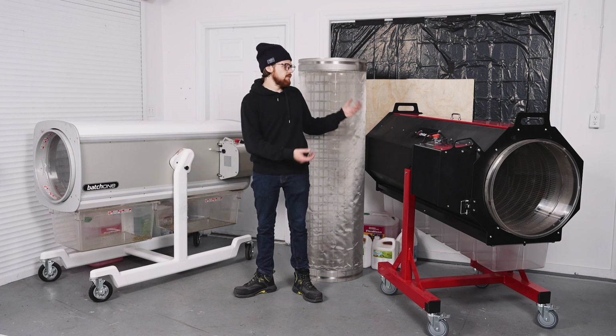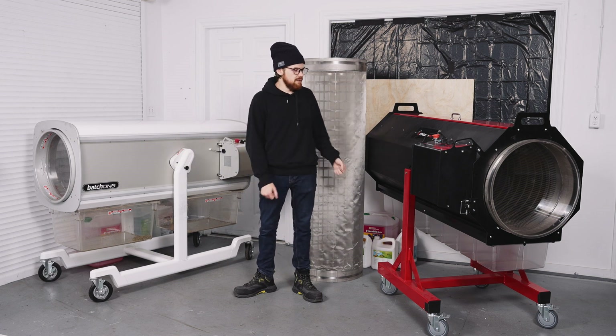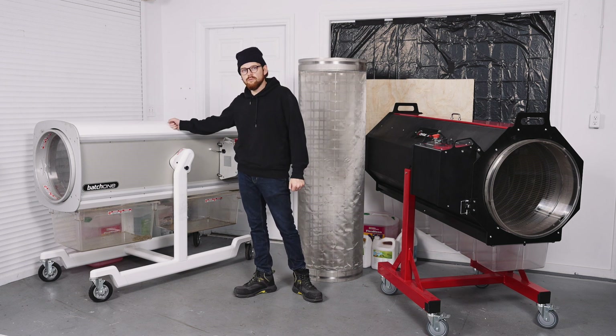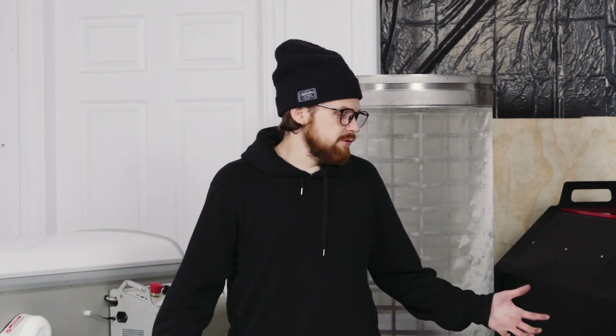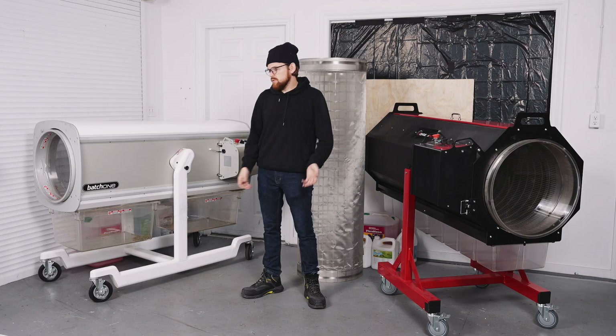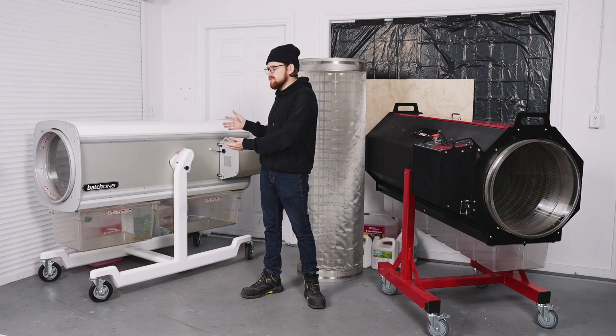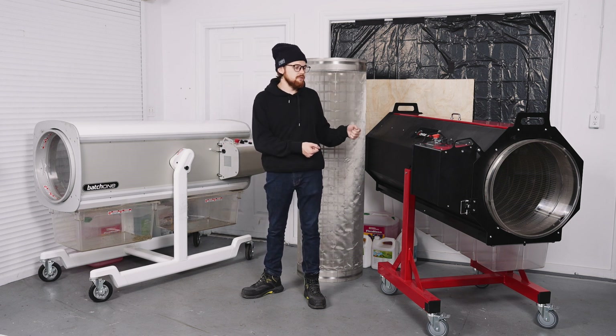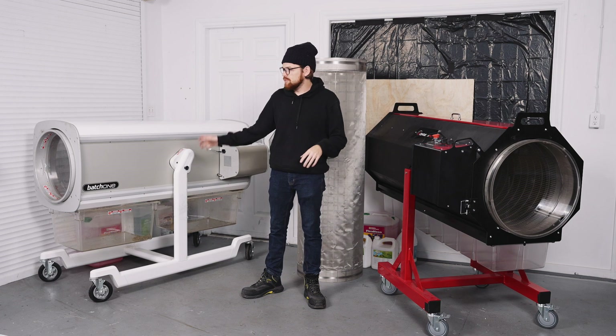Another advantage the Centurion Pro has is a three-year warranty, as opposed to the Batch 1's one-year warranty. That factors into the price as well: the Batch 1 is $22,900 and the Centurion Pro is $19,800 — just below $20,000 versus just above $20,000.